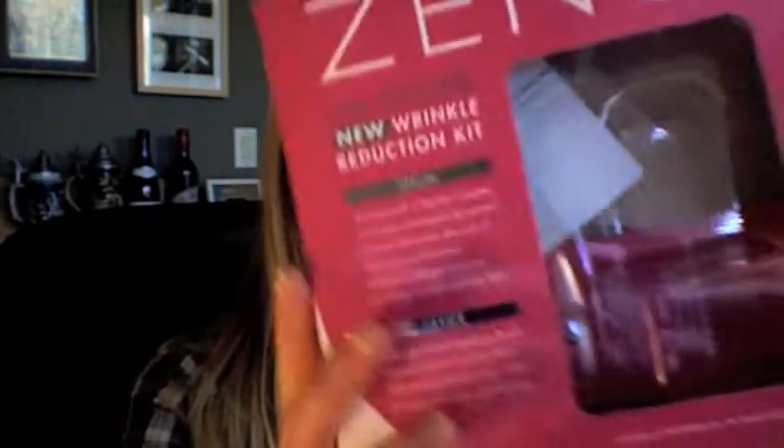So let's go ahead and get started. The Xeno comes in a box like this, and you get the device and also the serum. You get both in one kit and it's about $40 at places like Ulta. The device itself lights up, vibrates, and heats up.